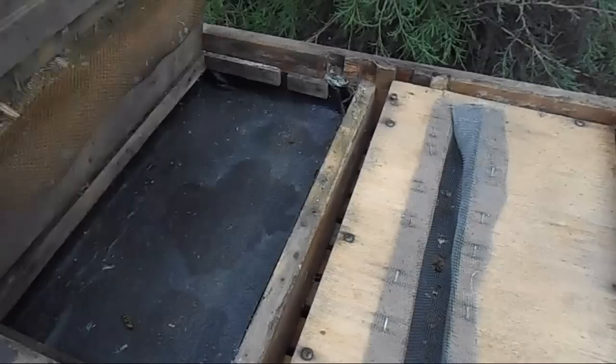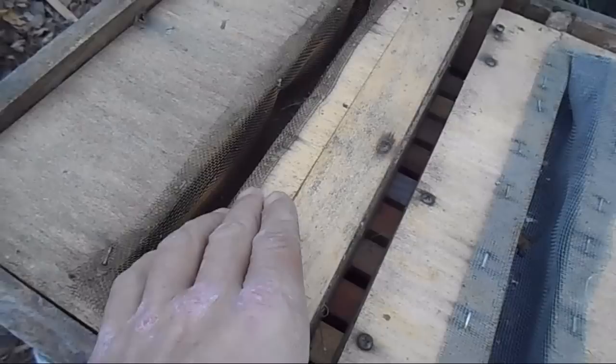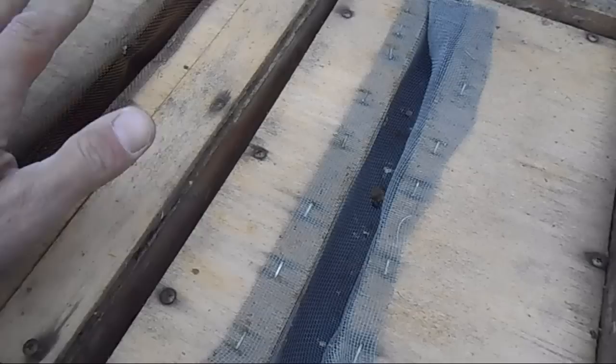This is called a top hive body feeder. How this works is you remove these and you dump your syrup down into these two compartments — there's one on each side. Then I put this back on. The bees come up through the middle, come down in here where the screen is, and they're able to get the syrup. This keeps them from drowning — they're able to climb on the screen and get in and out. Whereas if I would just leave that open, there'd be piles of dead bees.